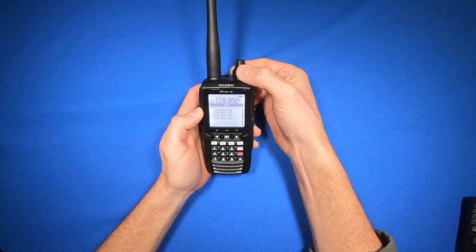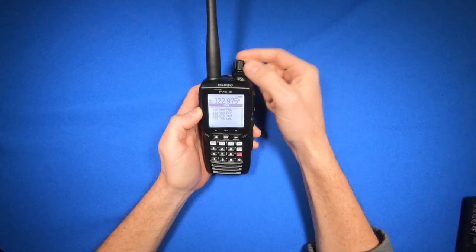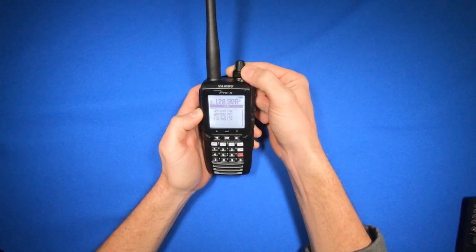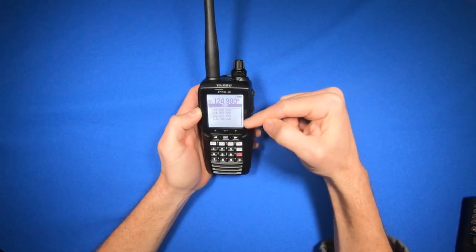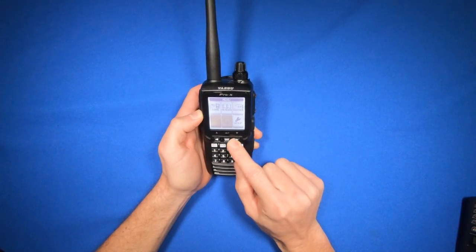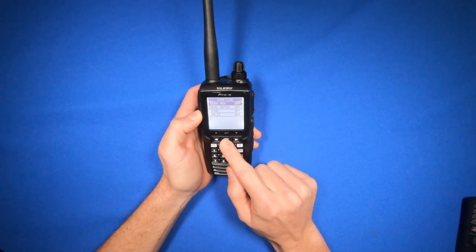These are the memory channels that I have programmed in, and I can select them by rotating this knob here. I want to scan the Lunkin channel and the departure frequency of 124.9. When I have 124.9 selected, I can hit the menu button, come down here to function, and then select scan memory and enter.